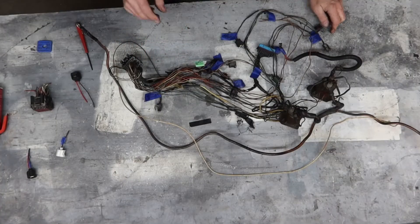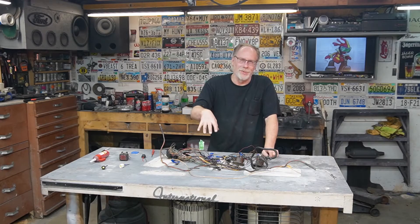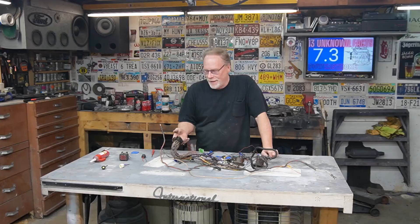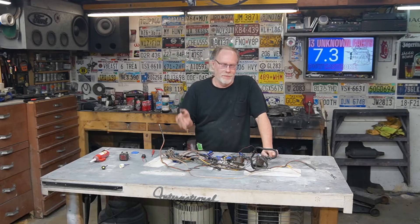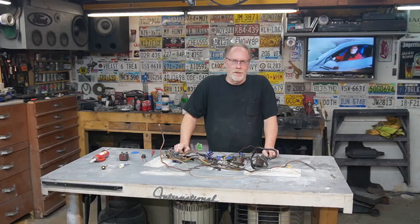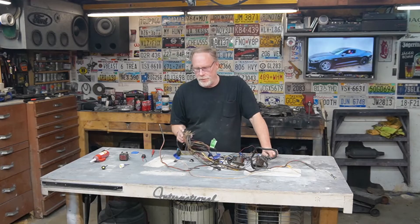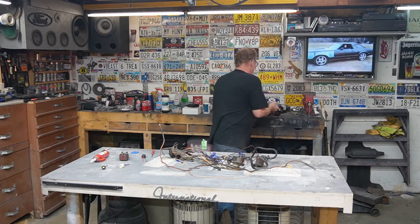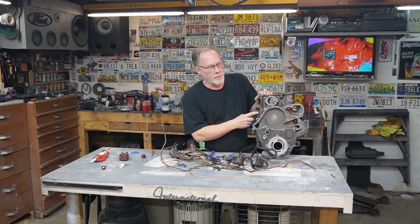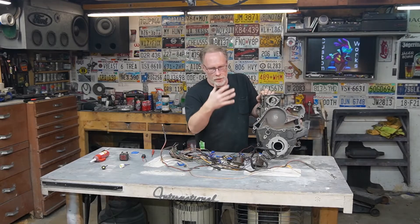Here we've got the unloomed wiring harness off the 2002 - we're just talking 2002 right here. As different engines come in that we put different wiring harnesses on, this will be a playlist so everybody will be able to find exactly which year they have and follow this simple tutorial. On the 2002 model, pin number 18 is the temperature sensor - that's what we need to add to the automatic transmission wiring harness.